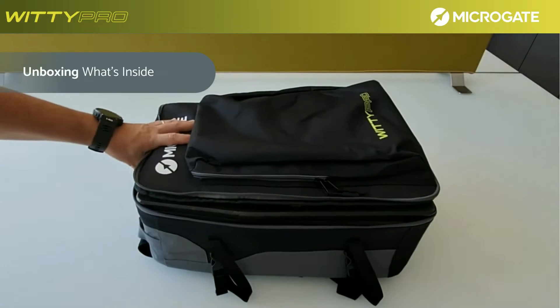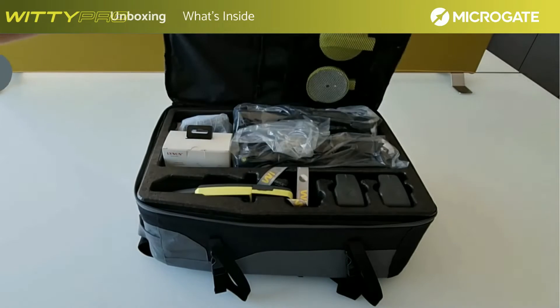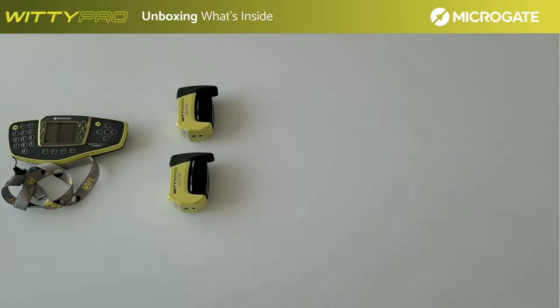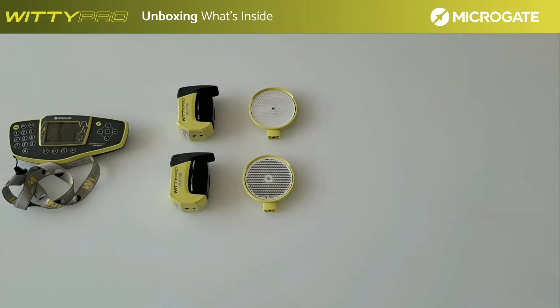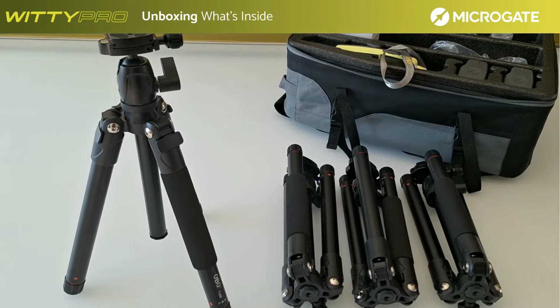The basic kit of the WITI Pro system is contained in the backpack. This contains the photocells and all the accessories. In detail, we find the WITI Pro chronometer, two photocells, two reflectors and four tripods — two for the photocells and two for the reflectors.